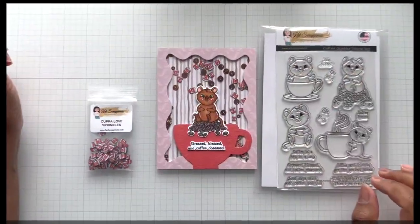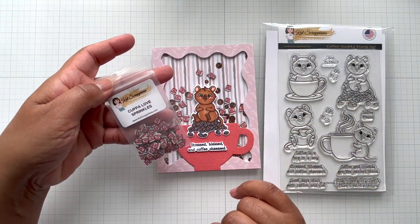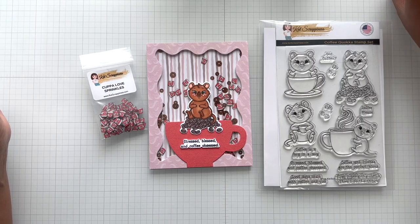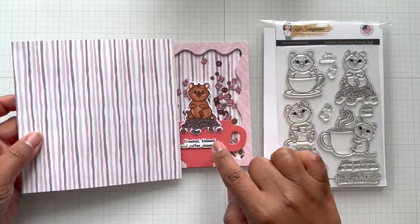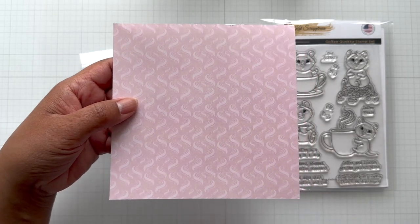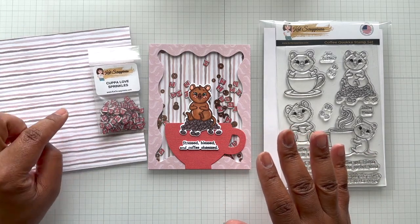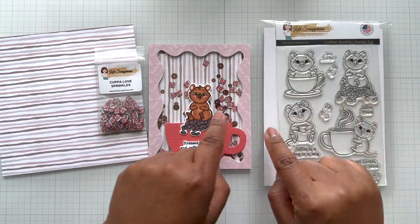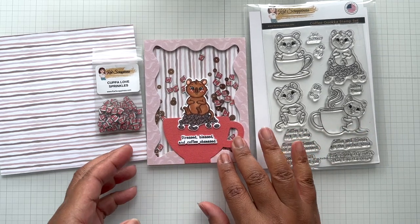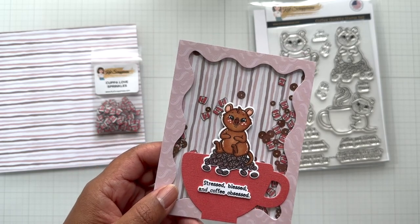Card example number two is a shaker card — so cute! This features one of the new ephemera: the Couple Love Sprinkles. You will get more than what you see here. The patterned paper has stripes on the back and the coffee steam design on the front in a light peachy salmon colorway. You get four of each design. I have my little Quokka with the beans sitting on top of a cup, and the sentiment is 'Stressed, Blessed, and Coffee Obsessed.' These stamps stamp out very well and this one is stamped and heat embossed — and you can still read it clearly.